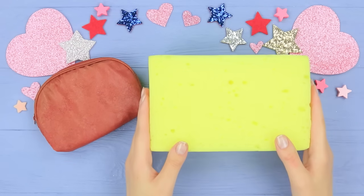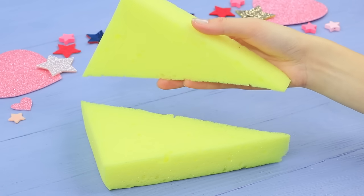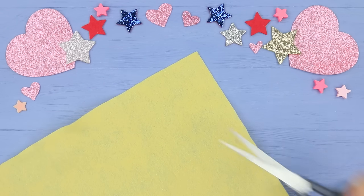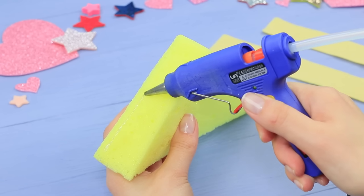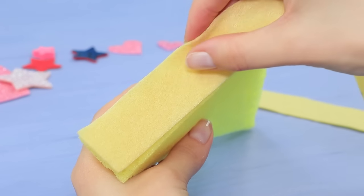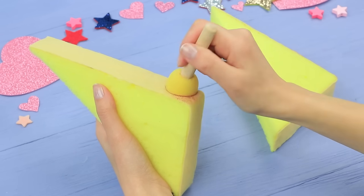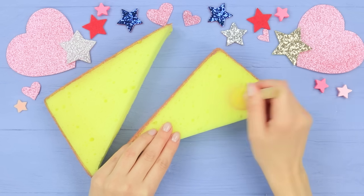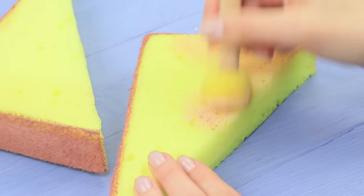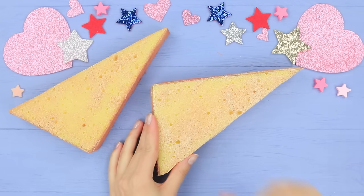Cut a triangle out of a rectangular sponge and divide it in half. Cut out felt strips and hot glue the felt to the sides. Paint it so that it looks like bread crust. Color the sponge with rubber paints and make it look like fried bread — add grill lines.